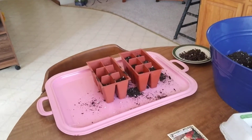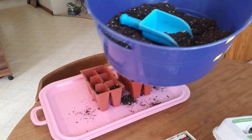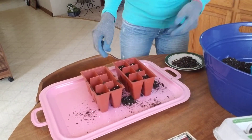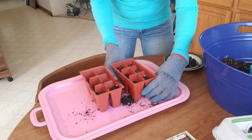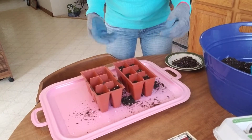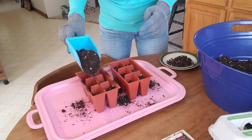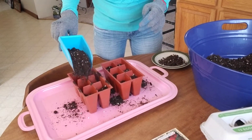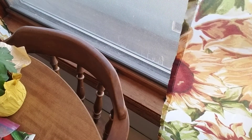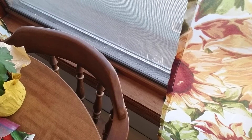I took the same soil mixture I had from before and filled up the tray to about here, because you're gonna have to put more dirt over the top of it, but not a whole lot. I'm just going to fill this one up here too, and then this one as well.